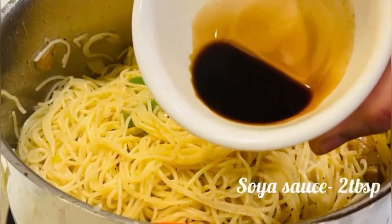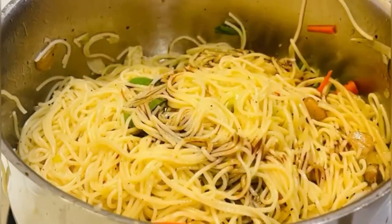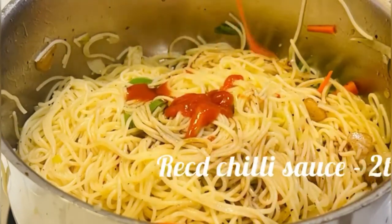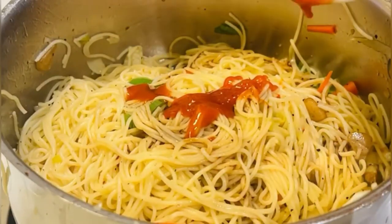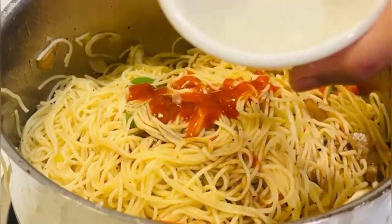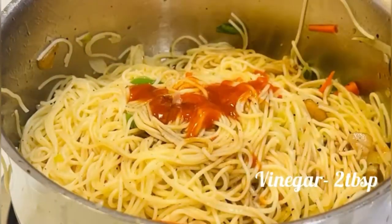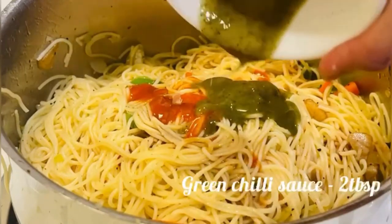Now add some vegetables. Add 2 tablespoons of soy sauce, 2 tablespoons of red chili sauce, 2 tablespoons of vinegar, and 2 tablespoons of green chili sauce.